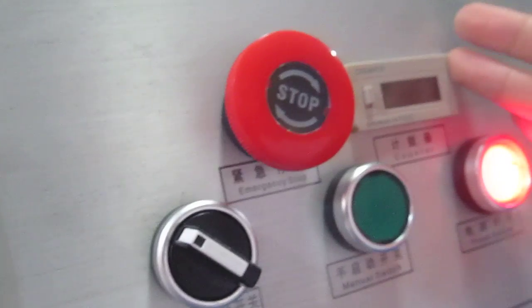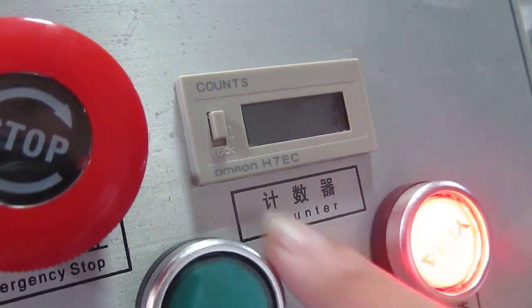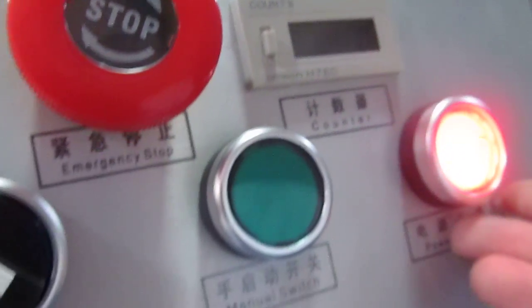This is the counter. Once the machine presses one time, it will count one time. If you want to clear it, we have to press this button once — you can see the number becomes zero. This is the power button.